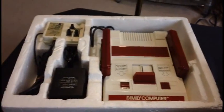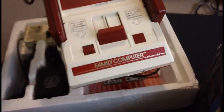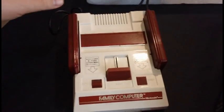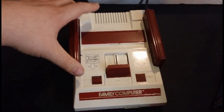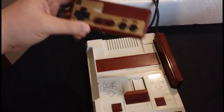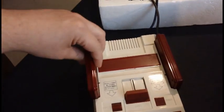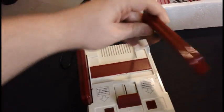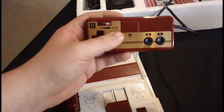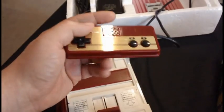Taking a look at the system itself, you can see it's very small — much smaller than the NES that we know over here. But essentially this is the exact same system; it has all the same processors inside and runs all the same games. The controllers are very similar, though they're actually hardwired on the Famicom. The only real difference on Controller 2 is it has a microphone, which was used in some games in Japan. Of course, there was no microphone on the NES controllers over here.